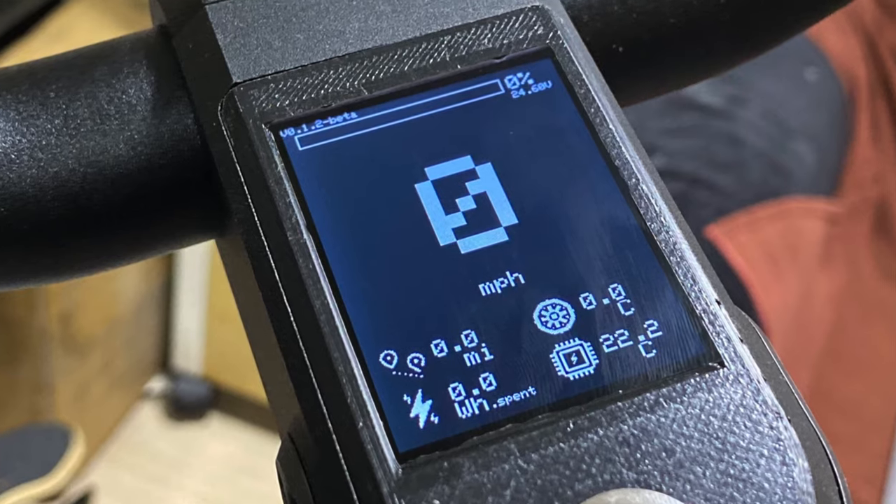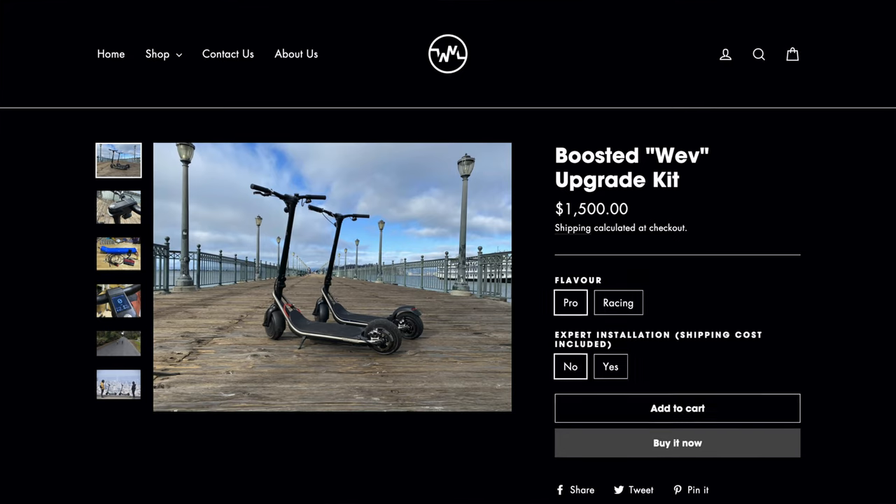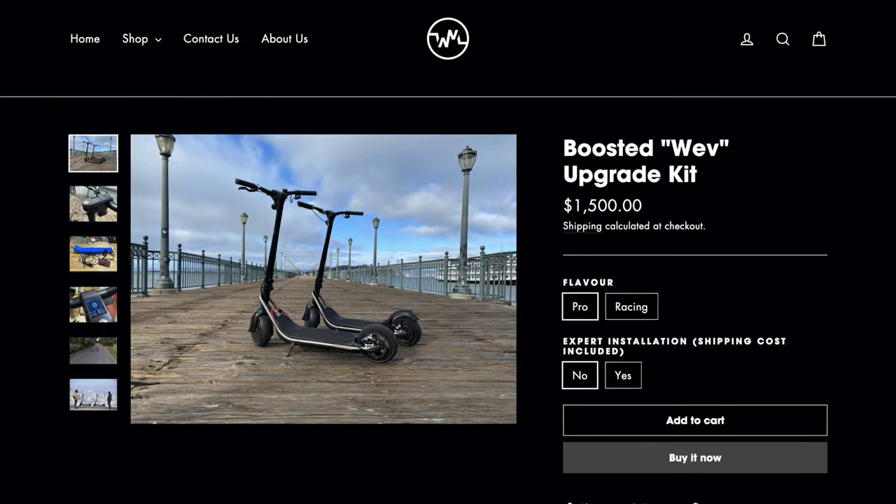In addition, they're using the new Stormcore controller, which gives you all kinds of awesome telemetry on the phone app — it's going to show you tons more information than you got with Boosted. Right now it costs about fifteen hundred dollars to get your boosted rev modified to the Wing rev. It's not a cheap price at all, but if you actually want to make your rev good, it's one of the best options you've got.